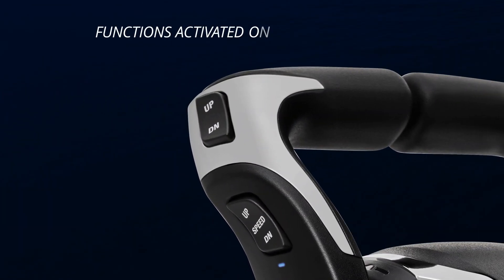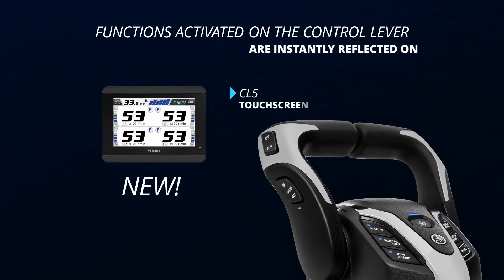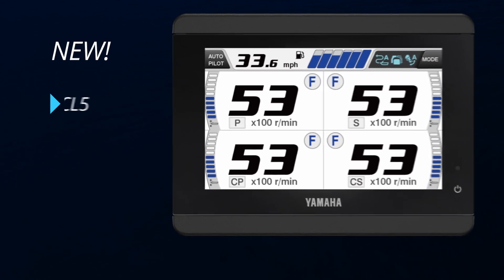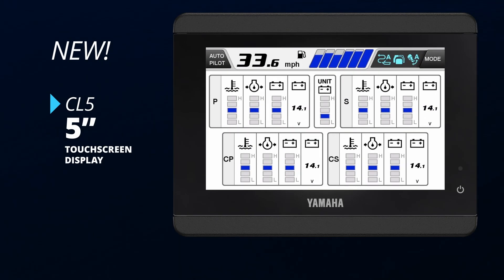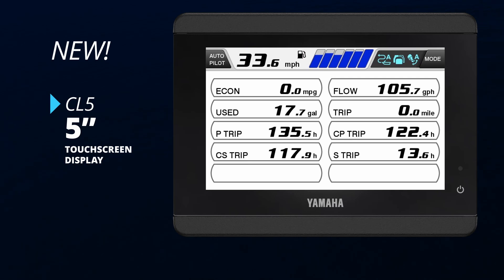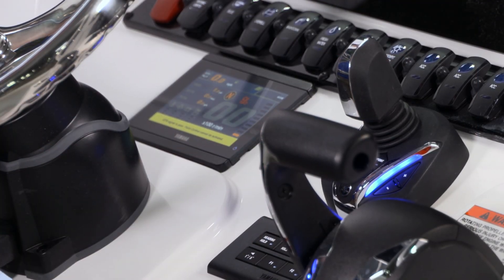Functions activated on the control lever are instantly reflected on the new CL5 series touchscreen. The CL5 5-inch touchscreen display is small, but loaded with information and ability. Its tidy size leaves room on the console for other equipment and displays.